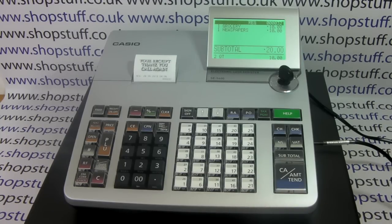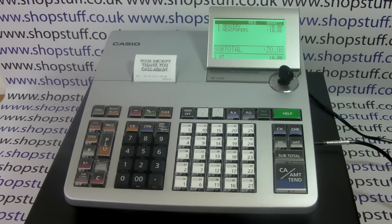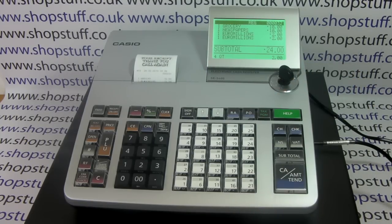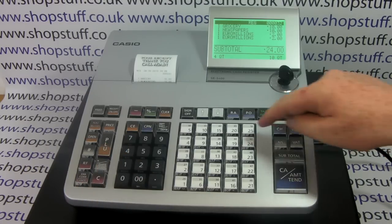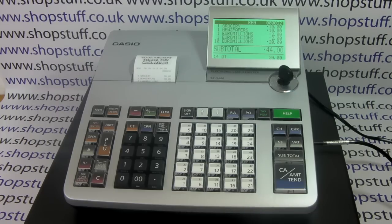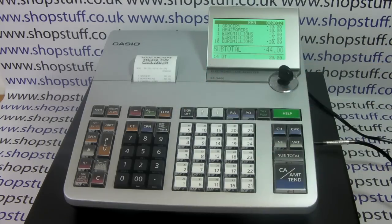These are open departments so you can type in a variable amount for each item. You can also have your department buttons preset — if you sell a very popular item and rather than typing in the price you just want to hit a button, for example department 25 programmed as Euro Millions, that comes up with a price and description. You have a multiply button so if someone bought ten Euro Millions tickets you could go ten times Euro Millions rather than pressing the department button 25 times. By using the department shift and department hash button you can have up to 200 departments on the machine.